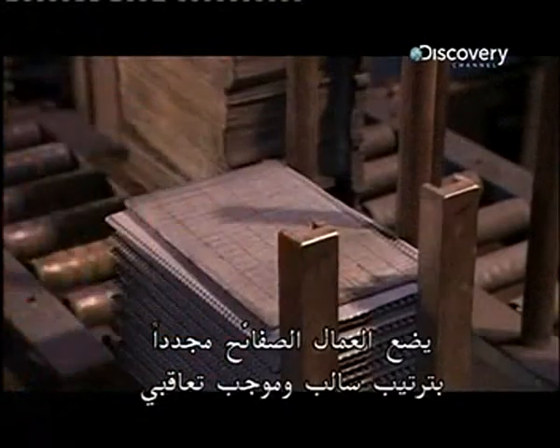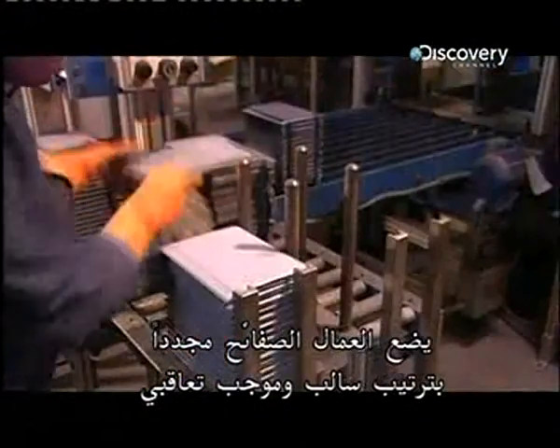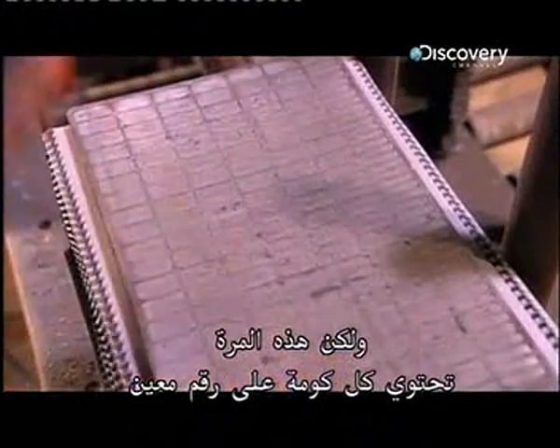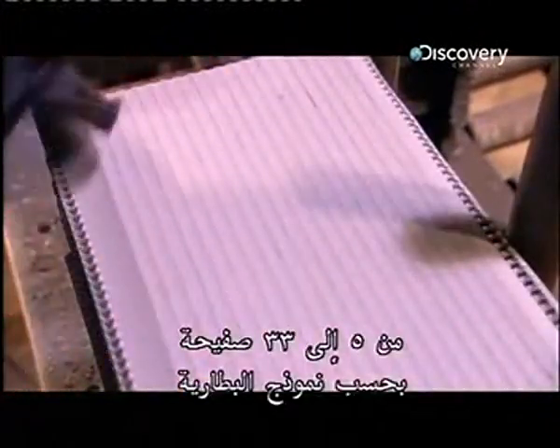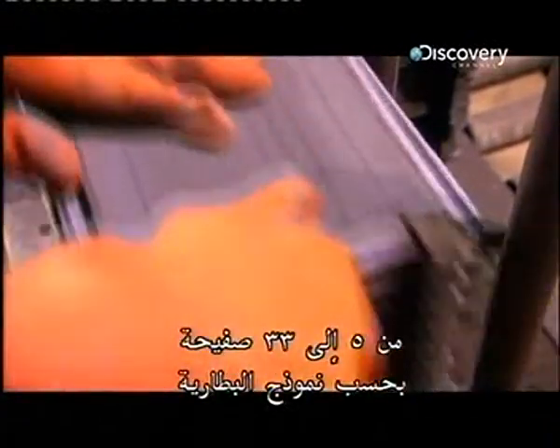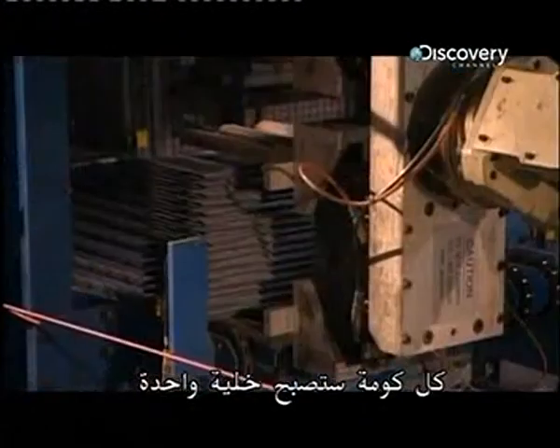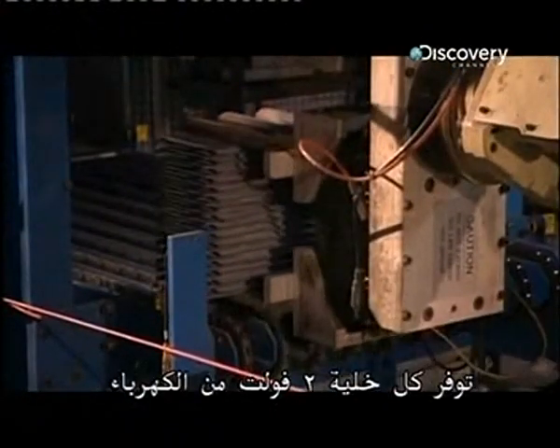Workers stack the plates again, positive, negative, positive, negative. This time, each stack contains a specific number from 5 to 33 plates, depending on the battery model. Each stack will become one cell. A cell provides two volts of electricity.